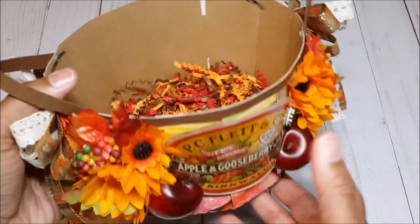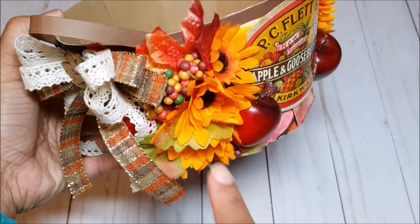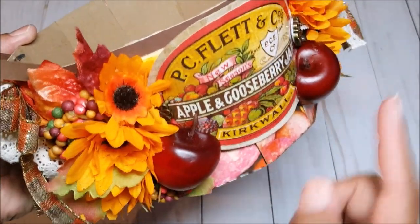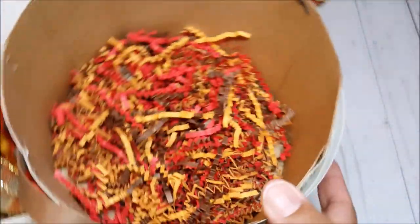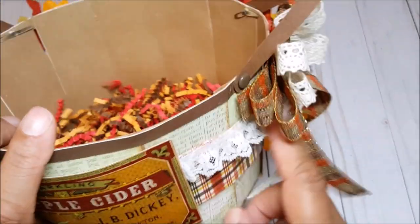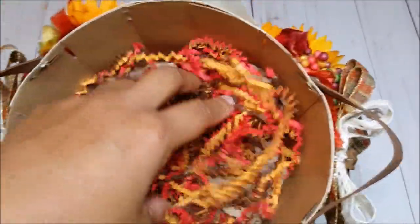Let me give you a closer look at the basket. This is the front and you can see the apple theme — it says 'apple and gooseberry jam.' Here I've layered cute little sunflowers, berries, and little apples — these are mini styrofoam apples that I cut in half and put onto the basket. We have more apples on the side, and this bow spray I created using my Bowdabra. On the back I have a little trim of white lace running through and a little plaid background, and it says 'apple cider.' On the inside of the basket I have it filled with fun crinkly paper.